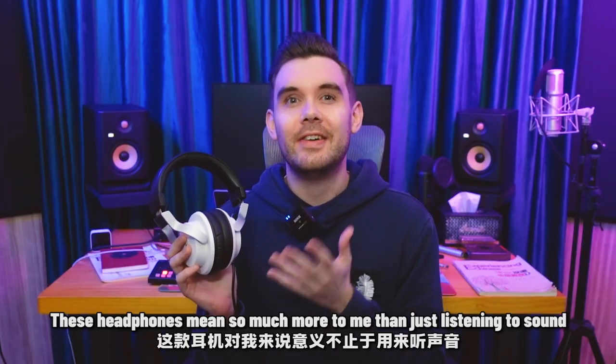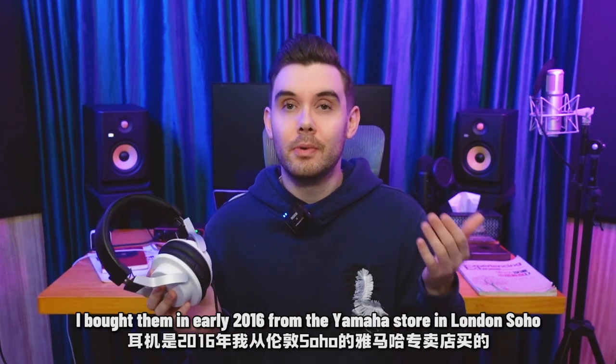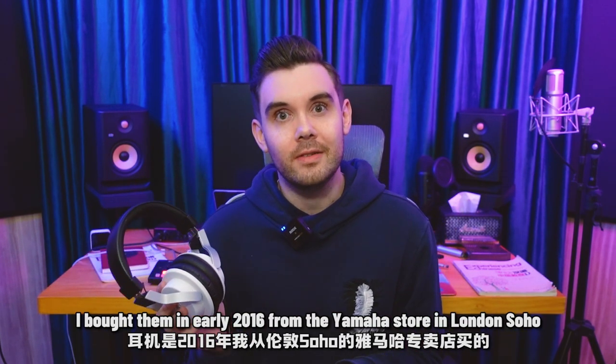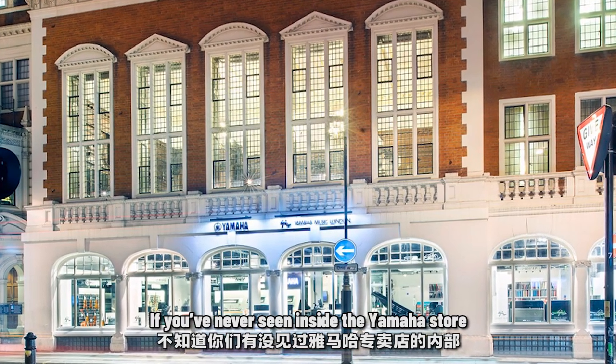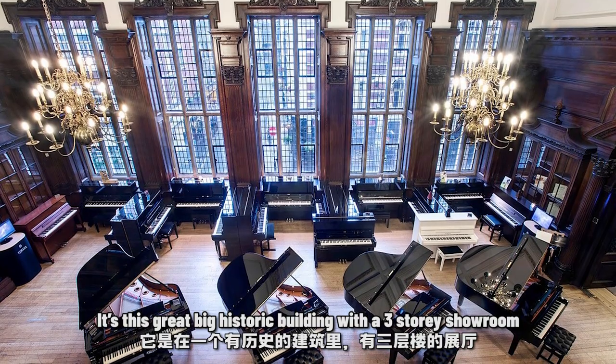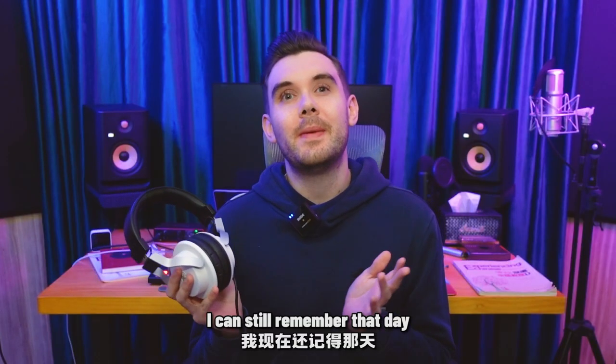All jokes aside, these headphones mean so much more to me than just listening to sound. I bought them in early 2016 from the Yamaha store in London, Soho. If you've never seen inside the Yamaha store, it's this great big historic building with a three-story showroom. I can still remember that day.